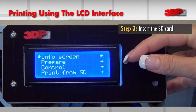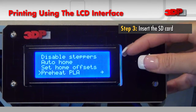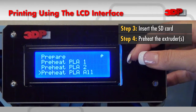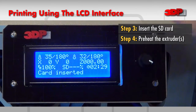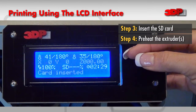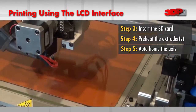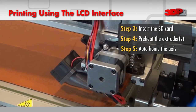The first step is to prepare and preheat for PLA, because that is the material I'm using today. So I'll go down to preheat all. That will preheat both the front extruder and the back extruder. These preheated settings are already set in the LCD screen. Next, I will auto home — prepare and then auto home. This is going to make sure that the extruders are in the home position before I start my print.